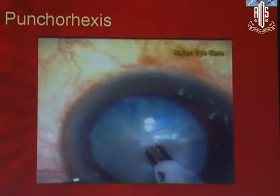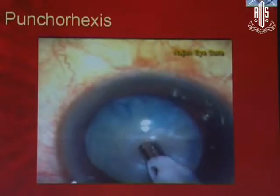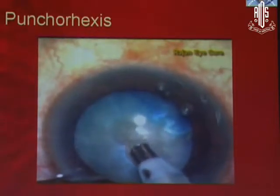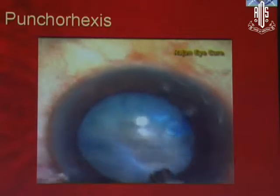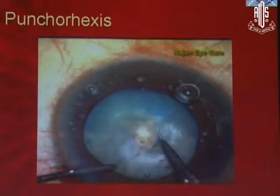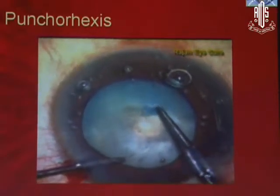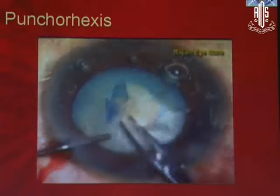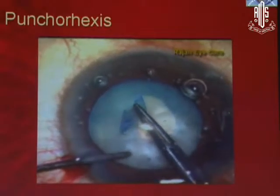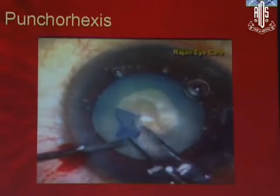You can see one more video where I am using a bevel down fifteen degree tip and if you see very carefully how I am punching it using a burst of phaco with high vacuum. Then once you punch it, sit back and use any viscoelastic — like HPMC — and then you can convert this punched rexis into a regular rexis by using a Utrata forceps or whatever you are comfortable with, using a cystitome, whichever size you want.